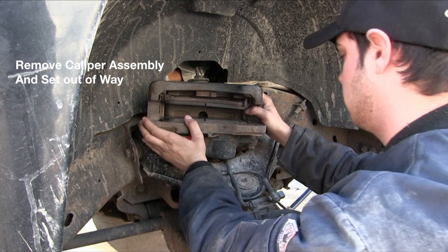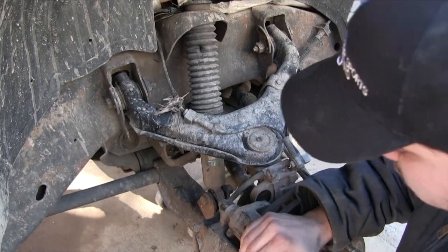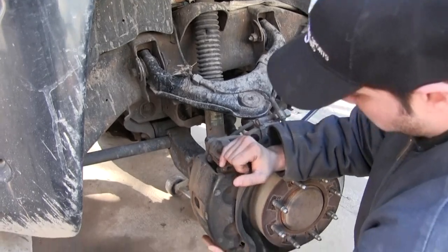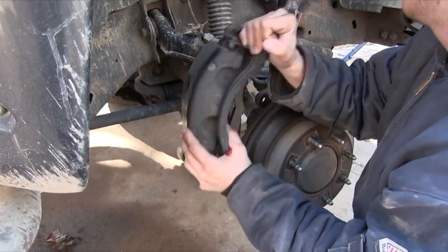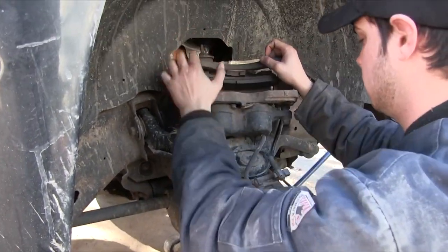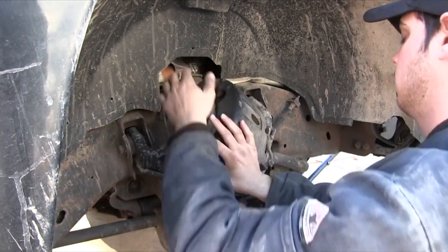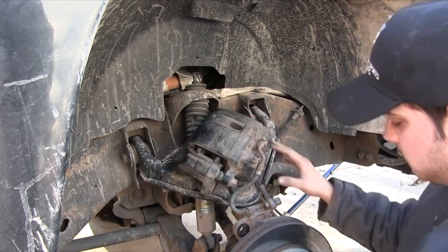Next, we're gonna get the caliper assembly and set it out of the way. We just set it up on top there. It's probably a good idea to use a bungee cord or something to keep it from falling, but you don't want it hanging from that brake hose — you don't want all that pressure on the brake hose, so bungee cord it up there, whatever you gotta do to keep it from dangling.